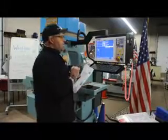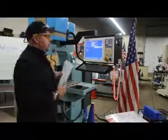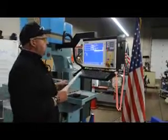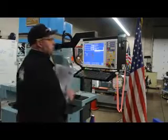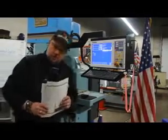This controller here is what we call a Centroid M400 and it was retrofitted within the last 4, 5, or 6 years. It was put onto this machine to replace the existing older Mitsubishi Meldas that was originally put on this machine back in the day. This Centroid control is something that we proudly sell, support, and service here at Machinery Consultants in Salt Lake City, Utah.